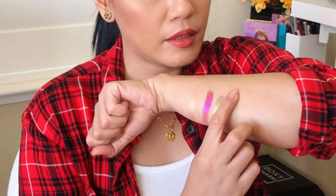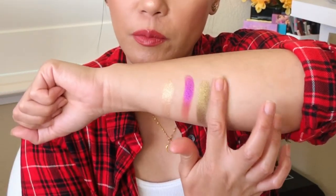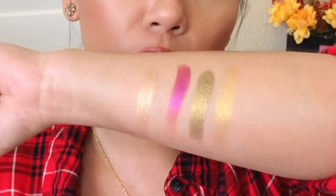The last shimmer is Gold Standard — definitely the gold of the palette. I barely even pressed and it gave that pigment. I love using it in the inner corners of the eyes; it just really pops, especially for my skin tone. I have it on right now in the inner corner — definitely a nice gold color. So those are the four shimmers.